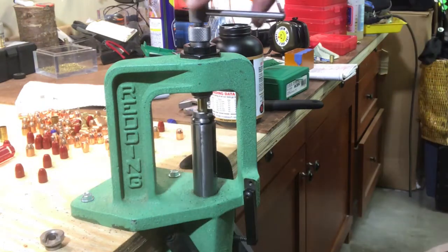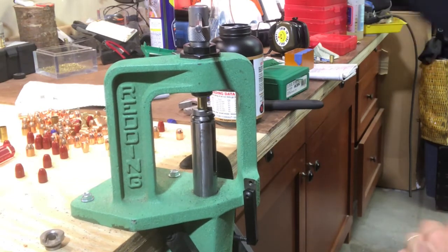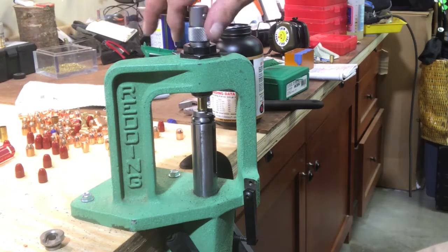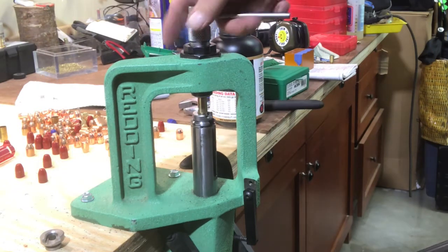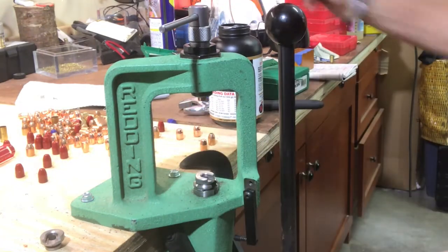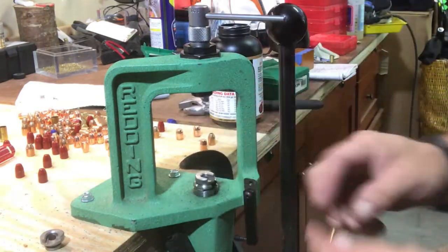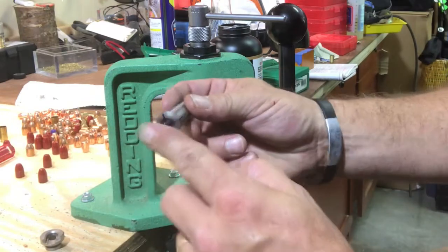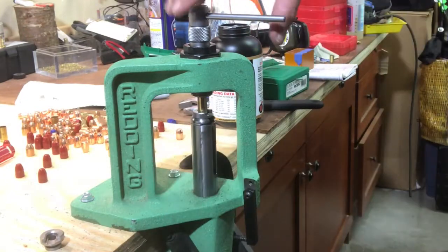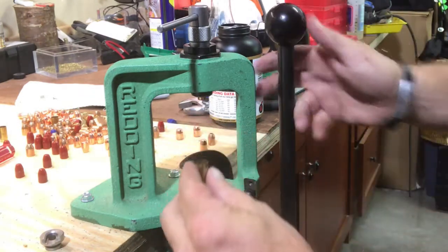I'll grab a nine millimeter hollow point, run it up to where it starts to pull - that one's a toughie. I think I was on the brass a little bit. There we go. First time I've used that one. It looks like with the .40 cal you can bring it all the way up and the collet will catch on the brass, but with the nine millimeter it looks like it won't catch on the brass quite the same way - but there we go, that worked.